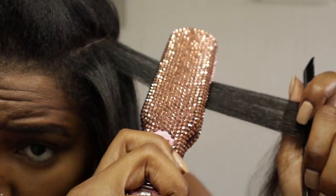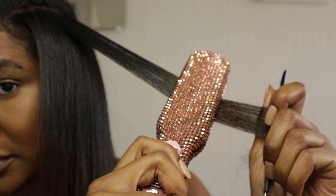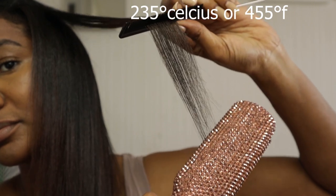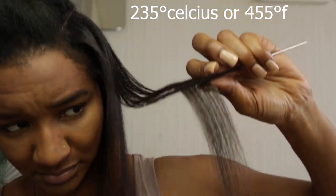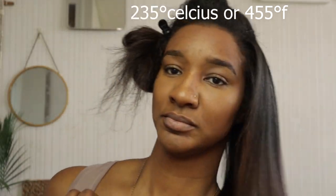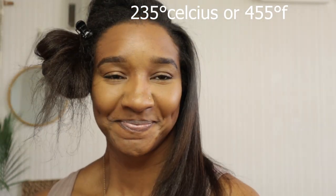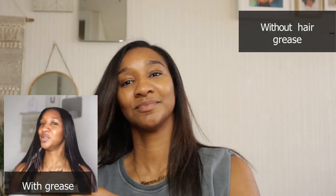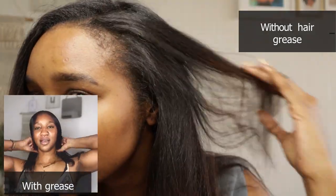I had to go about two to three more passes than I do with hair grease. If I'm doing it with hair grease, one pass with the straighteners is sufficient. Also, the temperature I was using to straighten my hair is 235 degrees Celsius, which is 455 degrees Fahrenheit — I get asked this question a lot.